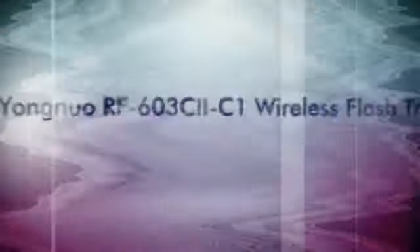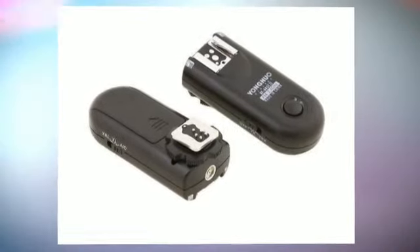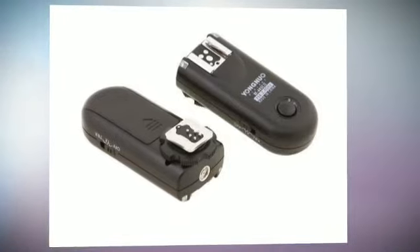Support single contact triggering. Can achieve wired and wireless remote shutter release function. Hand hold a flash for remote flash trigger sync. Remote shooting with flash trigger sync.